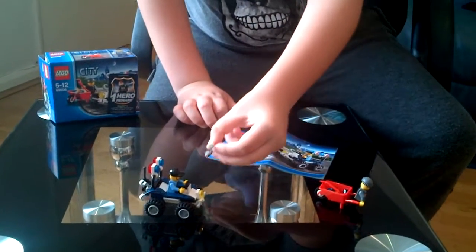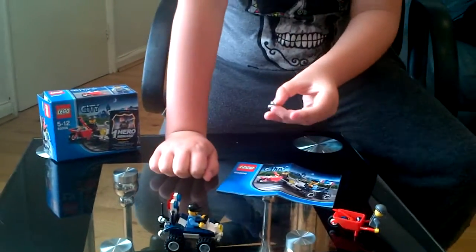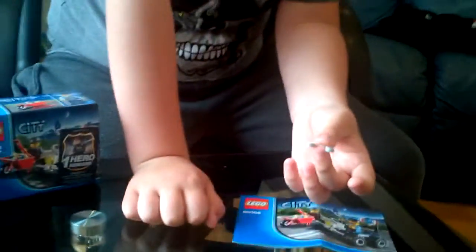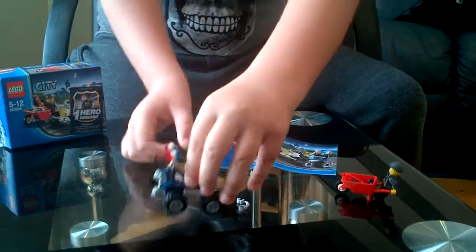There are about three extra pieces you should really get. And let's have a look at the vehicles.